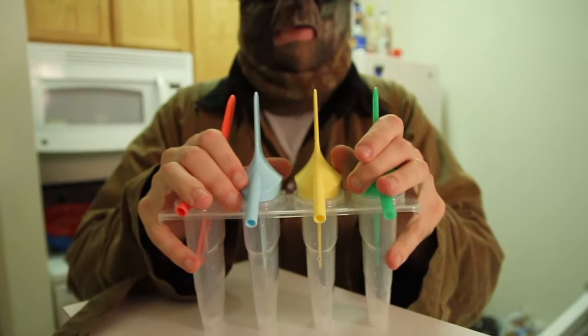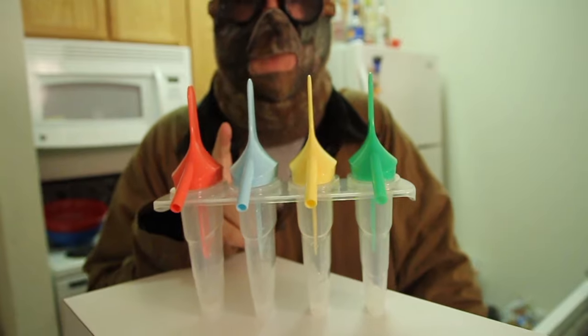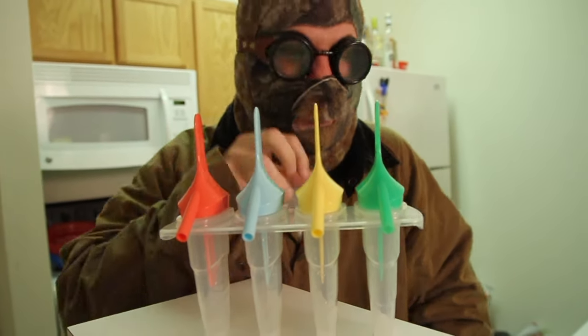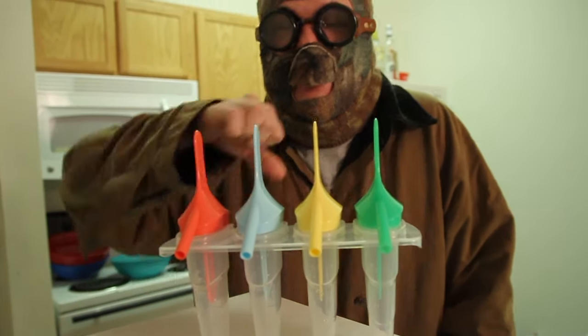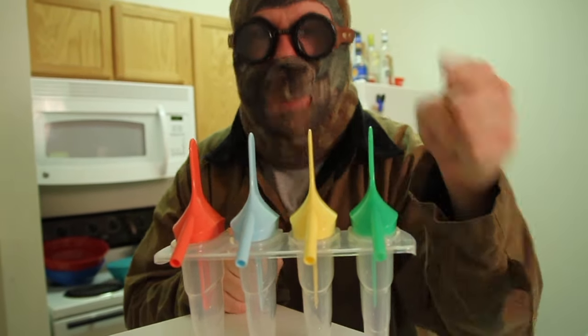I know what you're thinking — how the hell are you going to make hot sauce popsicles? Let me tell you something, I've been doing this since I was 13. And nothing is more refreshing than sitting out on a hot summer day and taking a bite out of a hot sauce popsicle. I promise you that much.